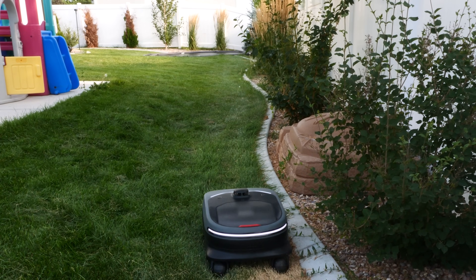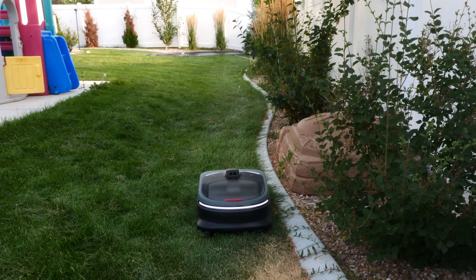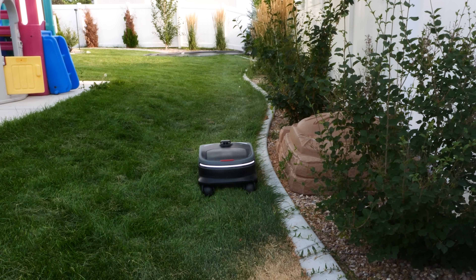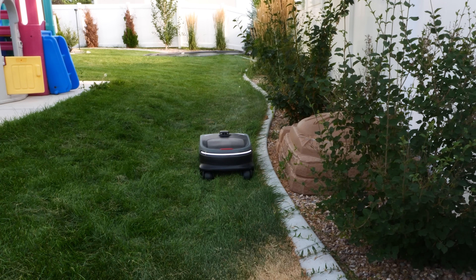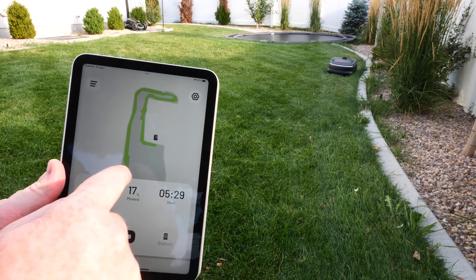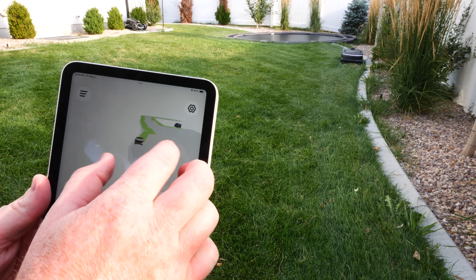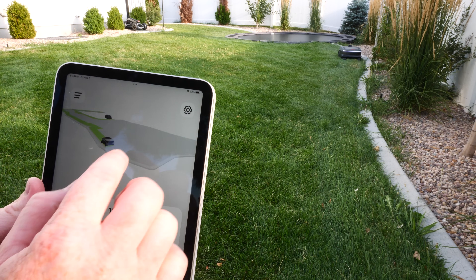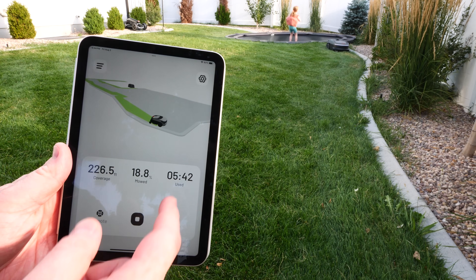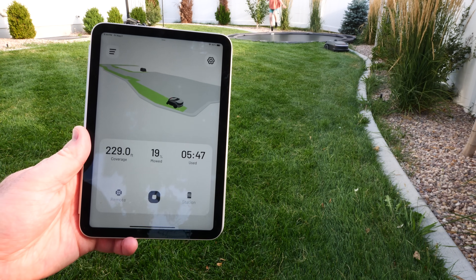As it goes around this edge, it automatically mapped this. When it was mapping, it was staying pretty far away from the edge, but as it's going now, it's getting right next to it, which is so good to see. This will be able to mow up to two inches next to the border of your lawn. And here in the app you can see it going around the border, and you can even do a little tilt and have this 3D map view. It's showing you how much it's covered, how much percent it's done, and the time. You also have the option to stop, control with the remote, or send it back to its station.